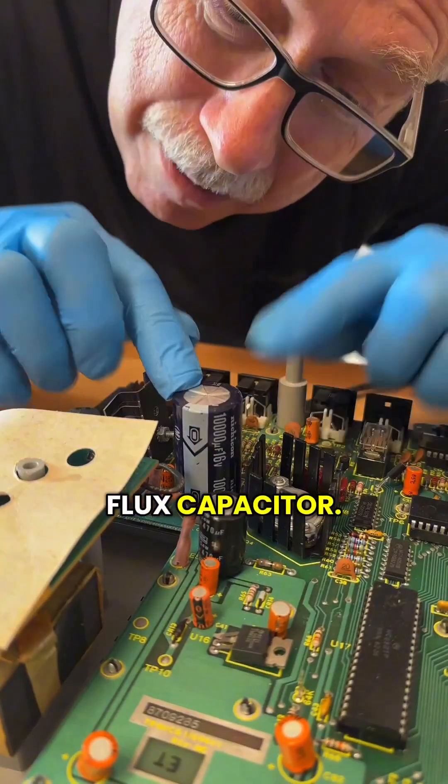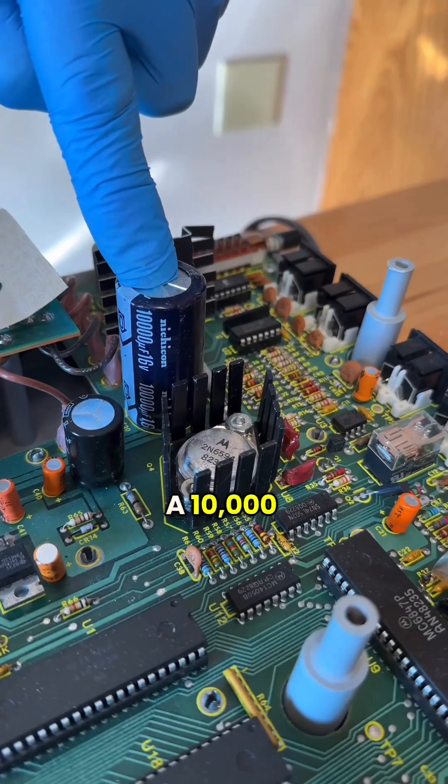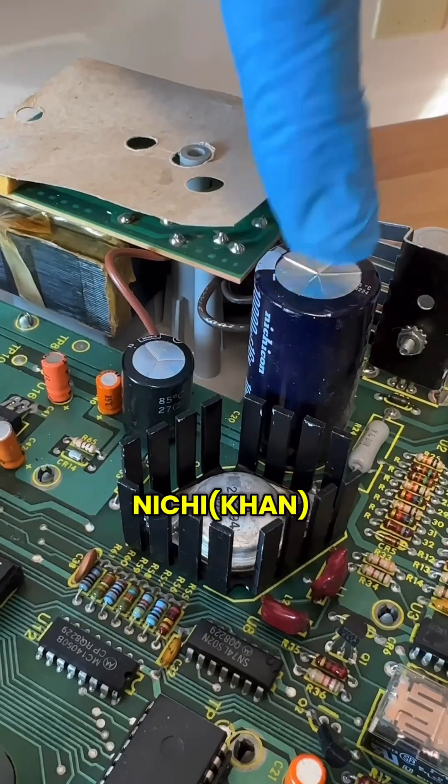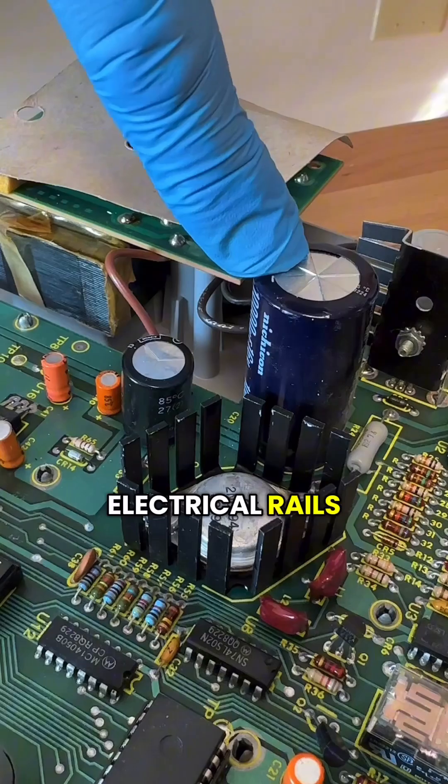Look at this huge flux capacitor. Actually, this is a 10,000 microfarad 16 volt capacitor — a Nichicon capacitor which keeps the electrical rails regulated.